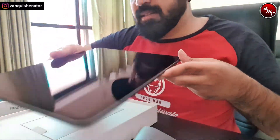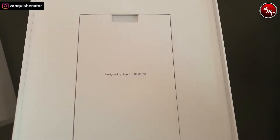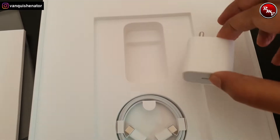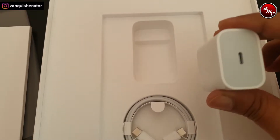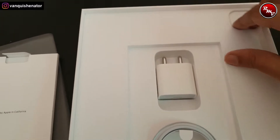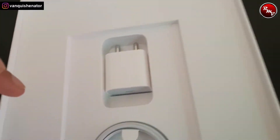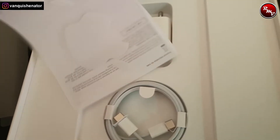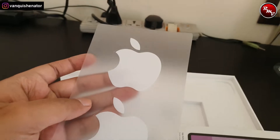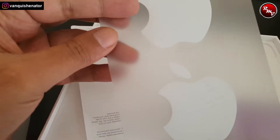So first things first — you get this. Second thing: this is how it looks. It says 'Designed by Apple in California.' You get a charging brick — Type-C — and a Type-C to Type-C cable. The packaging is good but there's nothing beyond that. The box also has an Apple sticker. I'm new to the world of Apple and I really don't understand why people are so crazy about the sticker — maybe to stick it on a fridge, I don't know.